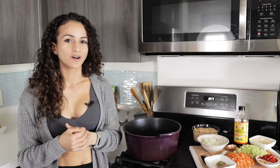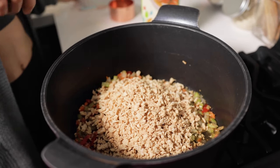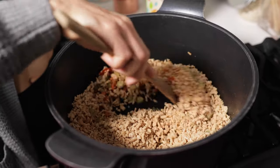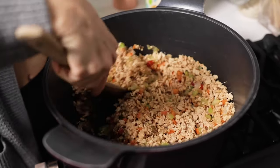Once everything is well combined, we're going to add our Longeve protein crumbles and our vegetable broth. Mix that all up until the Longeve protein crumbles absorb all of that liquid. You're going to notice that it's going to double, sometimes triple in size.